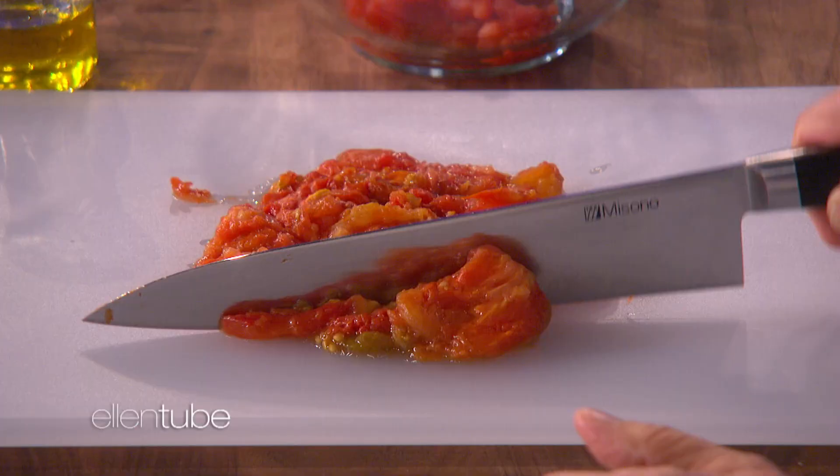So how is it tartare if it's cooked? Well, because we are doing this. We get the tomatoes — you can use canned tomatoes. You see you're chopping the tomatoes? It looks like beef tartare, but with tomato.